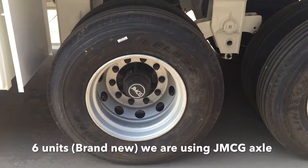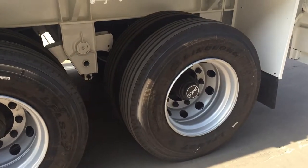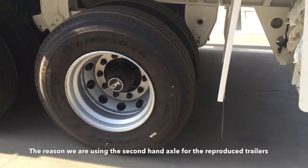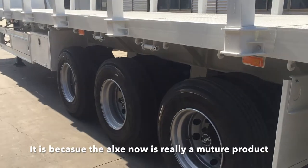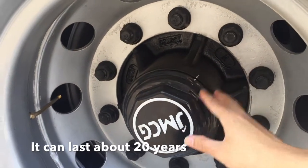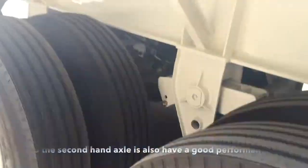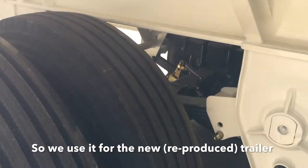For 6 units we are using the DMCG axle, which is from our own axle factory, and for another 8 units we are using second-hand axles. The reason we use second-hand axles on the reproduced units is because the axle is now a very mature product — it can last about 20 years. In China the road conditions are quite good, so the second-hand axle also performs well when used for new trailers.